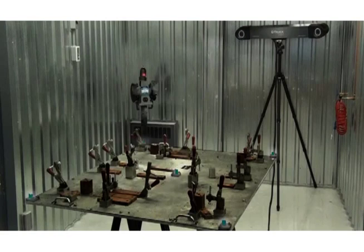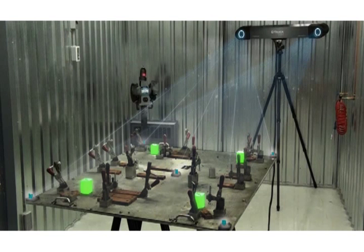When used to measure templates or jigs, the automatic alignment capability creates a fixed reference that can be called up repeatedly without the need to acquire new data every time.